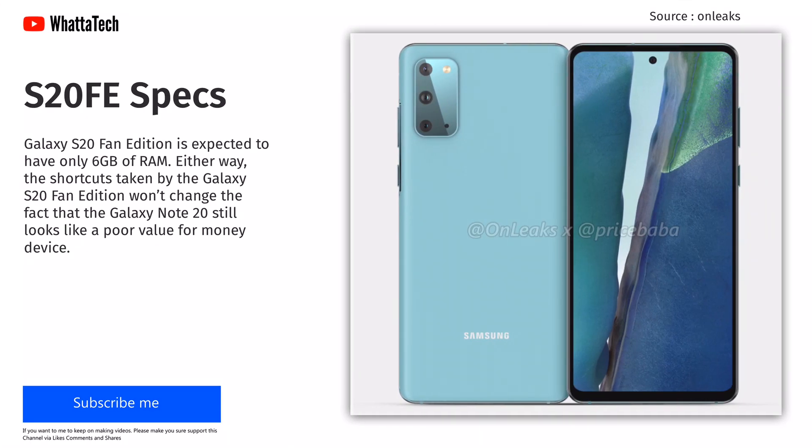The Galaxy S20 Fan Edition is expected to have 6GB of RAM. The shortcuts taken by the Galaxy S20 Fan Edition won't change the fact that the Note 20 still looks like a poor value-for-money device compared to the Galaxy S20 Fan Edition.